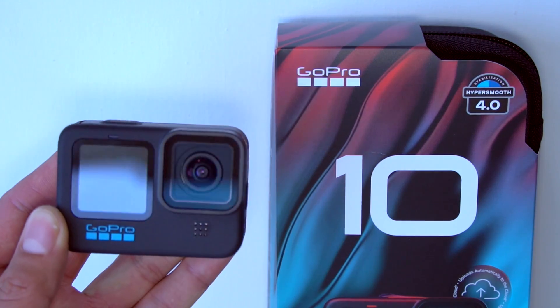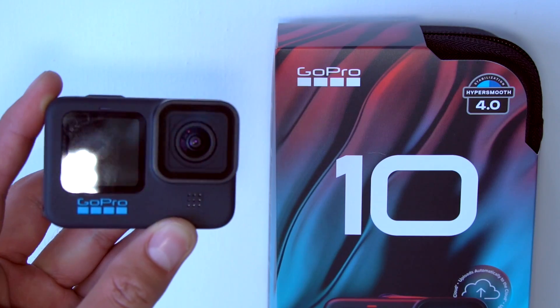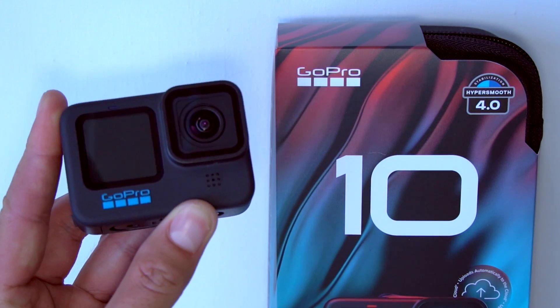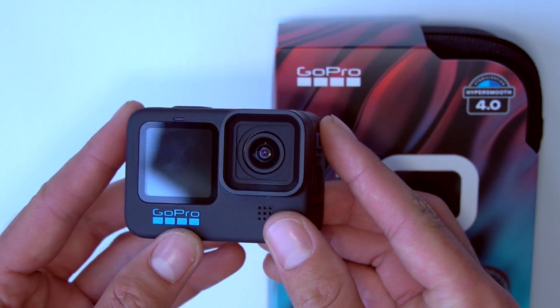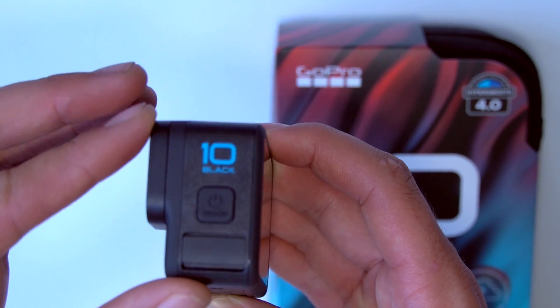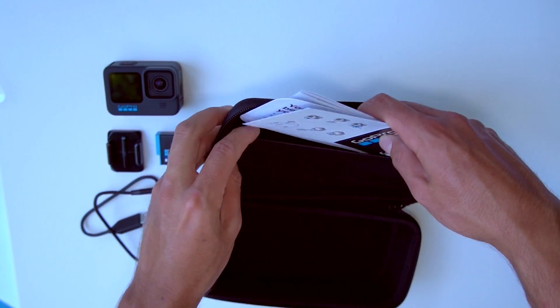In the end, the choice to upgrade in my opinion is simply whether you would be able to utilize the higher quality. If you don't tend to use slow-mo and your computer can't handle the 5.3K footage, the GoPro Hero 10 isn't for you. However, if you love slow-mo and your computer can handle the higher quality, by all means upgrade.